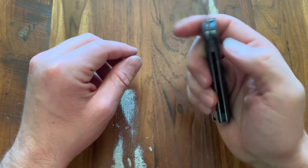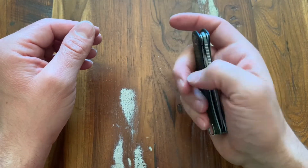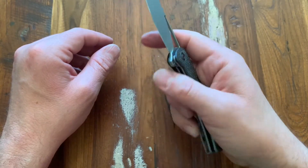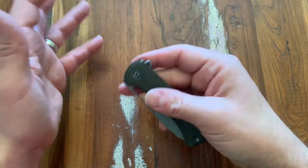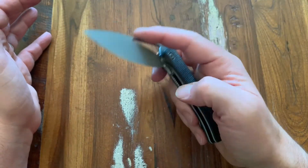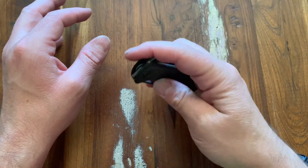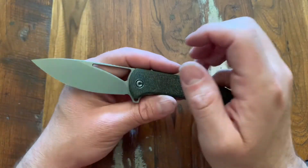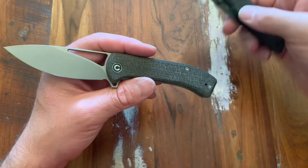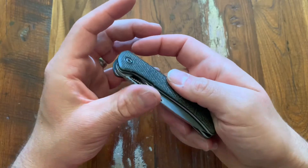Ball bearings in the pivot system, which is cool. Mine's a little more stiff — I kind of tightened that pivot up, I can go back and loosen it. I got some oil in there after the video of me taking it apart, but regardless, the deployment and the action on this thing is just so nice and so smooth. Ball bearings are the way to go when you want something like that. This Kaiser uses phosphor bronze and they do it right too — it's just a great deployment system.